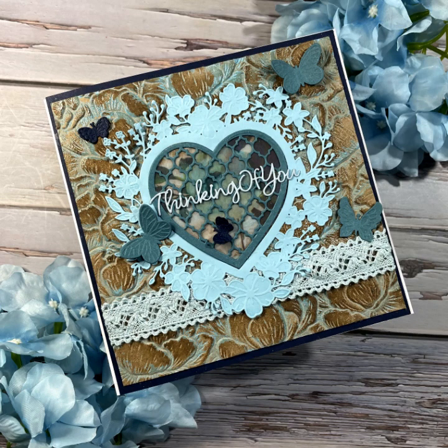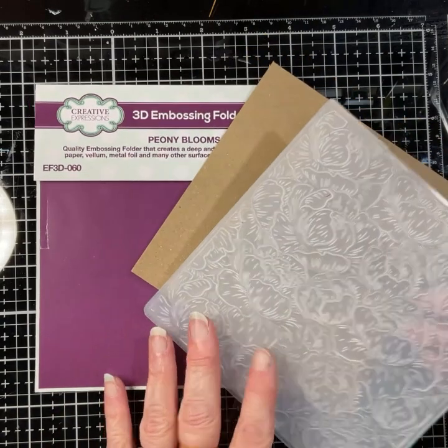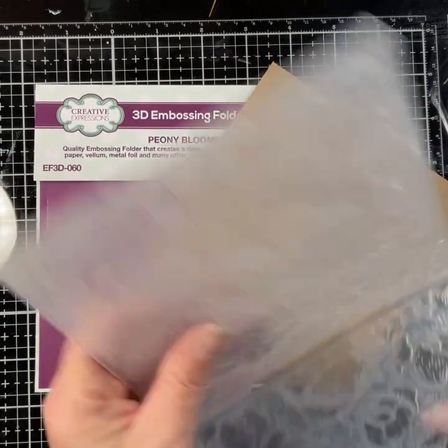Hi everyone! I've been messaged a few times about a sample I made recently for Jamie Rogers' Everlasting Love Collection with the Lattice Heart Blooms die. This is a similar card, but I've used blues — different tones of blue. I'm going to be using the same embossing folder though; this is the Peony Blooms, which is definitely one of my favorites.